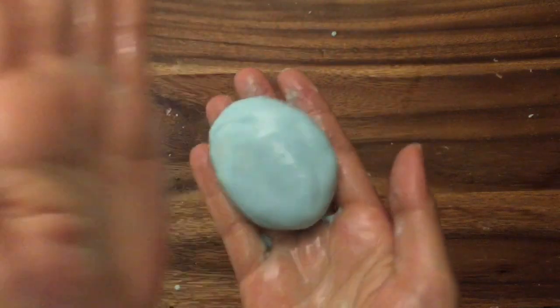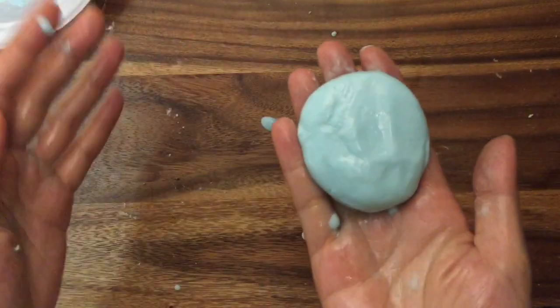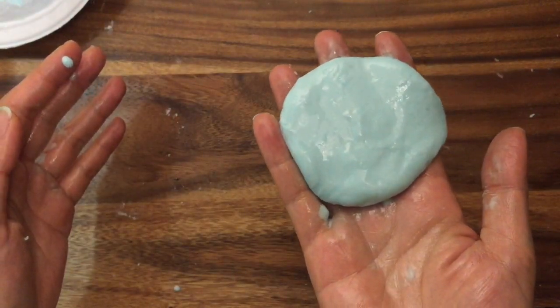There's a science behind this. This is actually called a non-Newtonian fluid, where the more pressure is put onto the fluid it acts more like a solid, and the less pressure, it acts like a liquid. This is because the viscosity of the substance changes with the amount of force that's put on it. This is pretty cool science that you can show your kids.